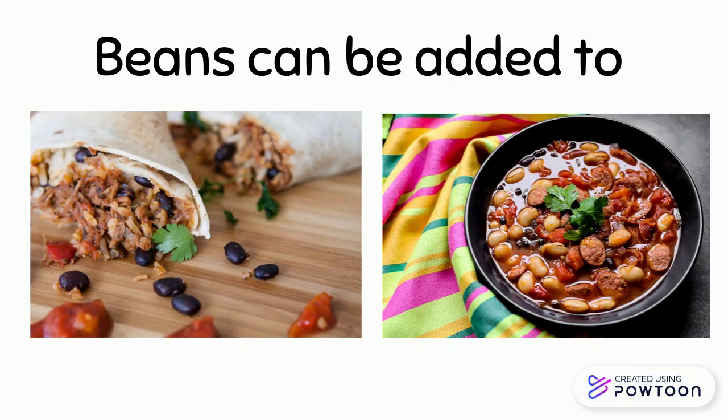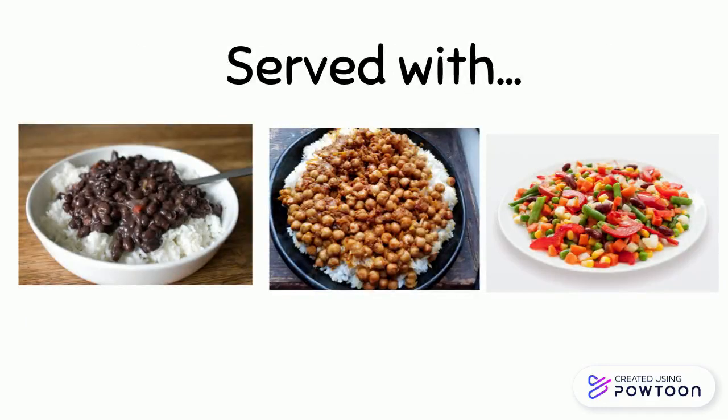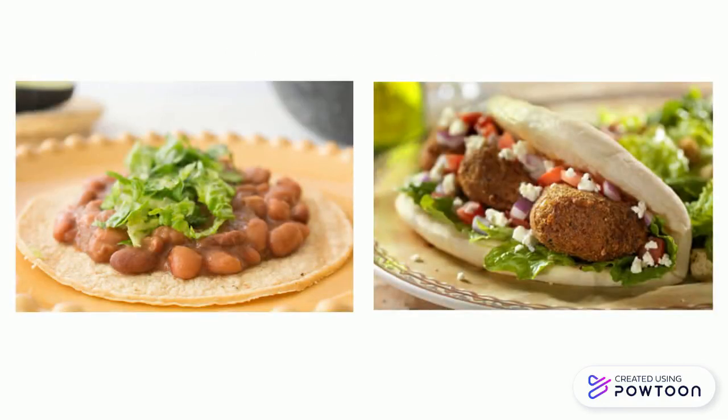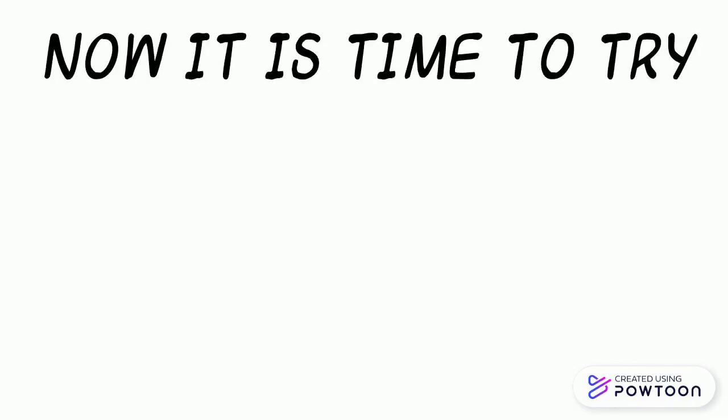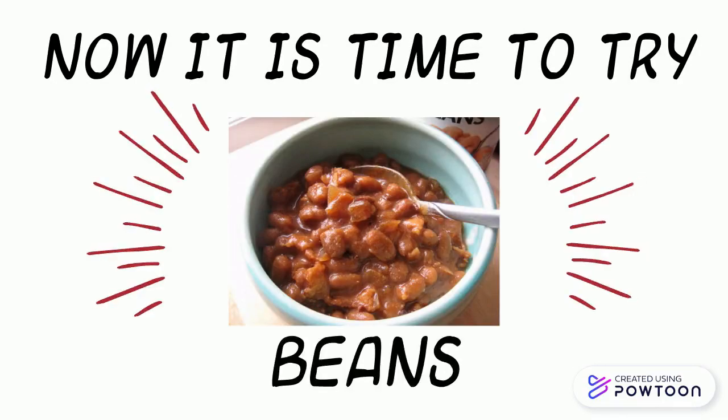How does your family eat beans? Beans can be added to burritos, soups, and stews, or served with rice, vegetables, tortillas, and pita bread. Beans can also be made into a dip — hummus is a type of bean dip. Now it is time to try beans!